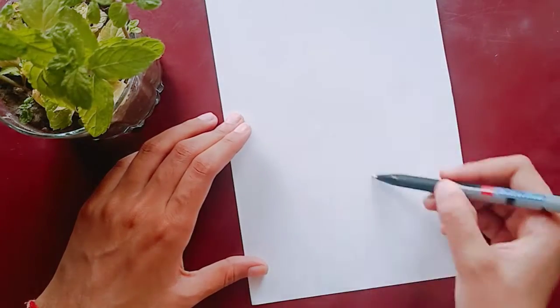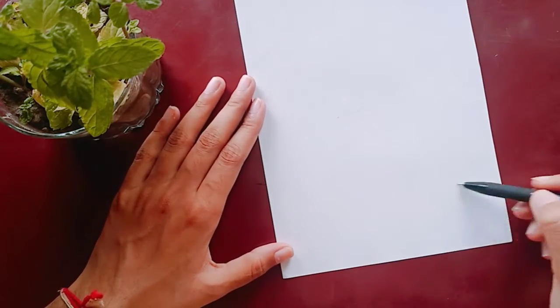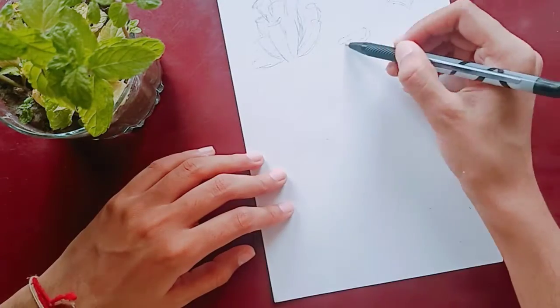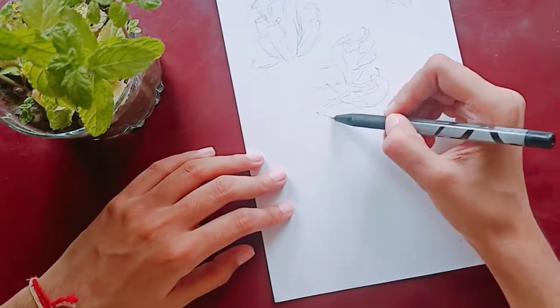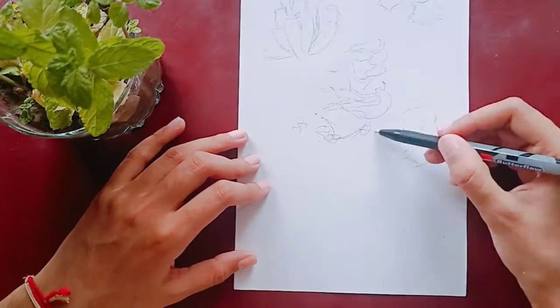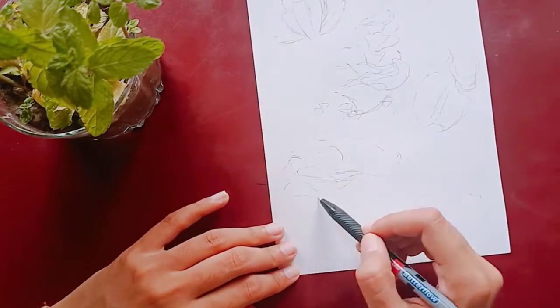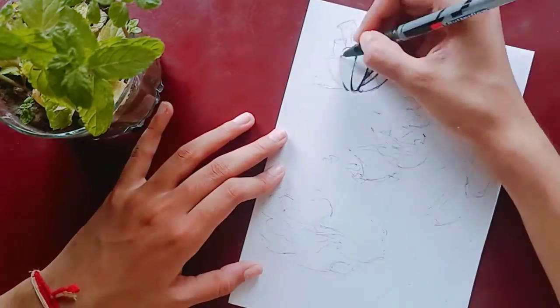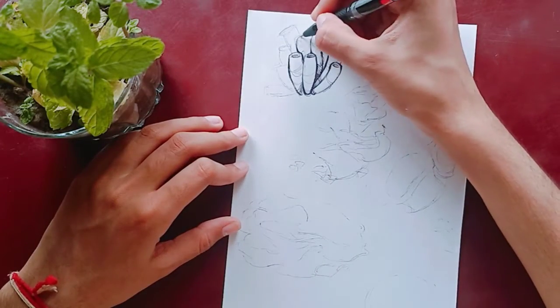For pen sketching you must block in the shapes first and then add on to it, since pen does not leave any option to erase. So I was more careful in my strokes, but I still wanted it to be a little bit sketchy for the journal vibes.